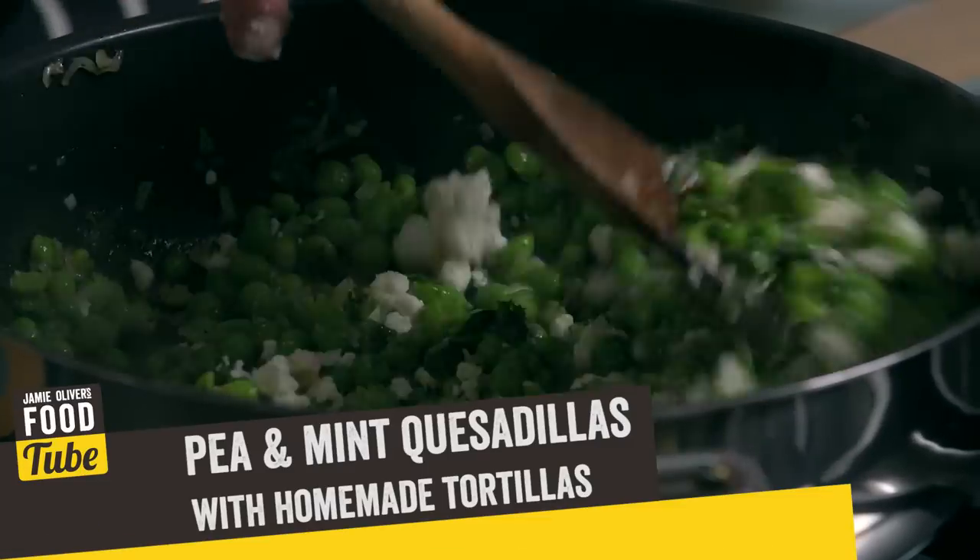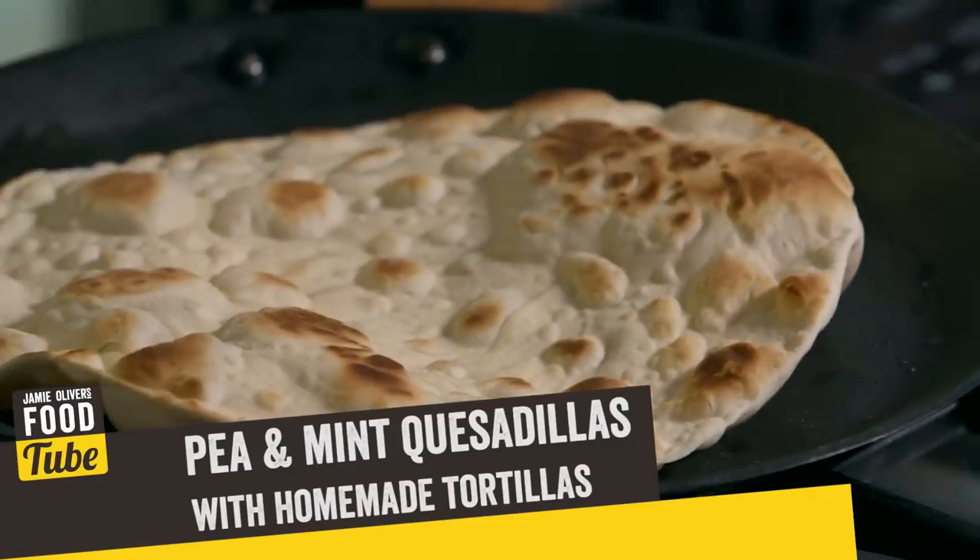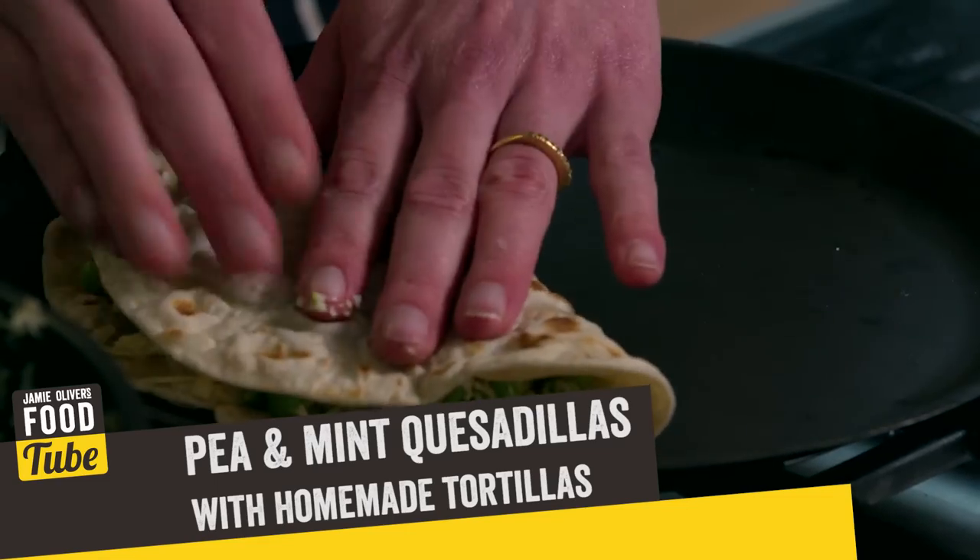Hi Food Tube, I'm Tommy Myers and I'm passionate about spice and Mexican food. Today I'm going to be cooking pea and mint quesadillas with a perfect homemade Mexican tortilla, just the type of street food snack you'll find in the markets all over Mexico.